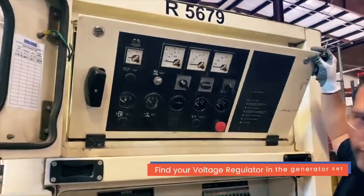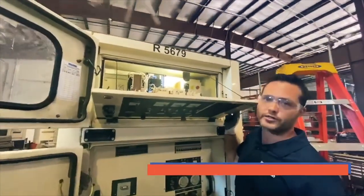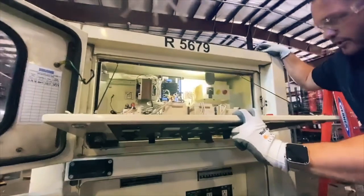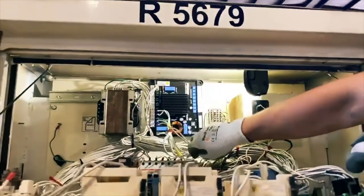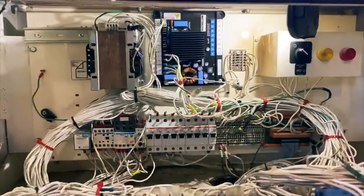Step two would be to find the voltage regulator in the generator set. This particular generator set is a Caterpillar XQ product, where we replaced the generator with a Morelli generator, and with the Morelli generator we replaced it with this Mech 20 digital voltage regulator. That's our regulator on the machine.